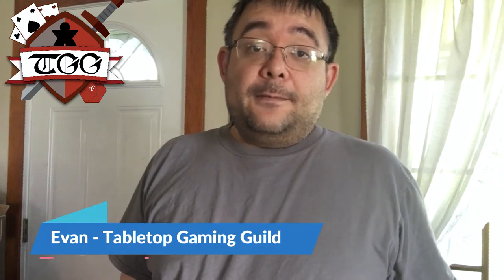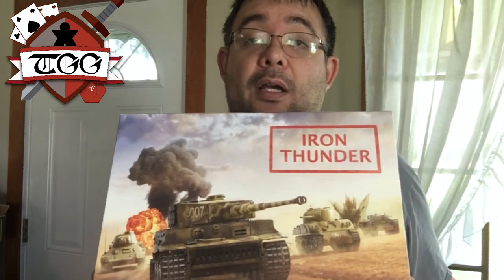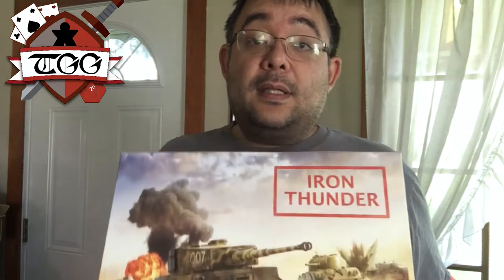Hello everybody, this is Evan with Tabletop Gaming Guild, and today I am bringing you a review of Iron Thunder from Chesswick Games. This is a prototype version that I'm reviewing, and the project is going to be going live on Kickstarter here soon.